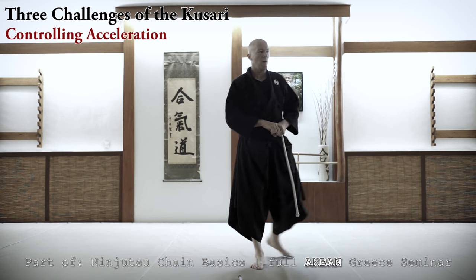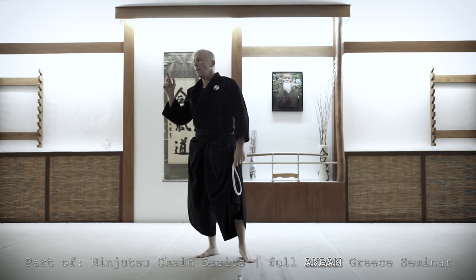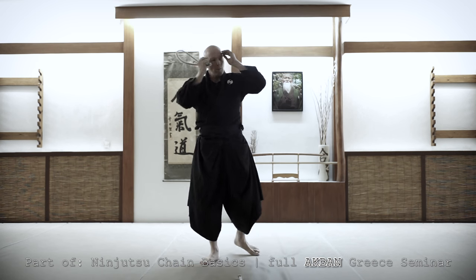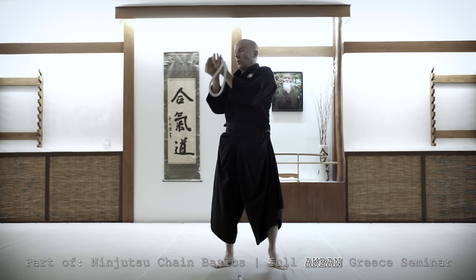This is not like nunchaku. Nunchaku, most of the time — not all the time — same acceleration: fast, fast, fast. Very good weapon. But with the chain it is a completely different concept. It's a genius weapon.